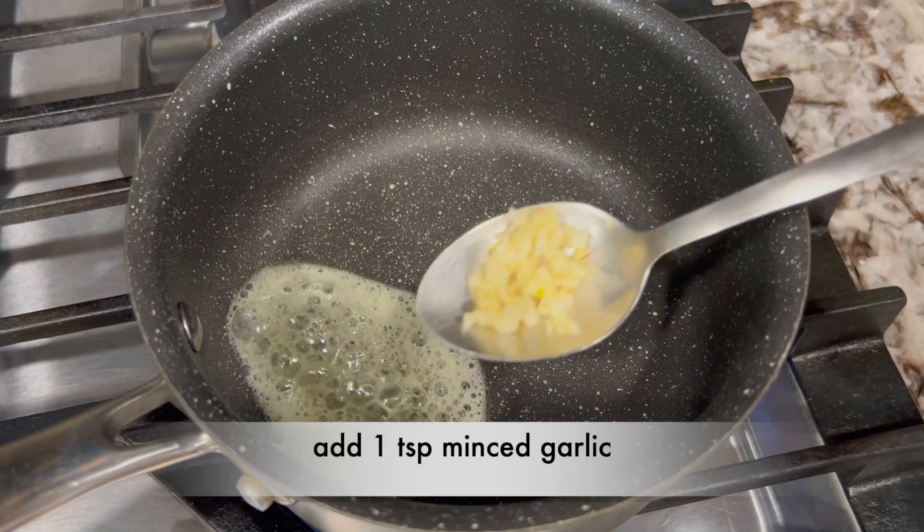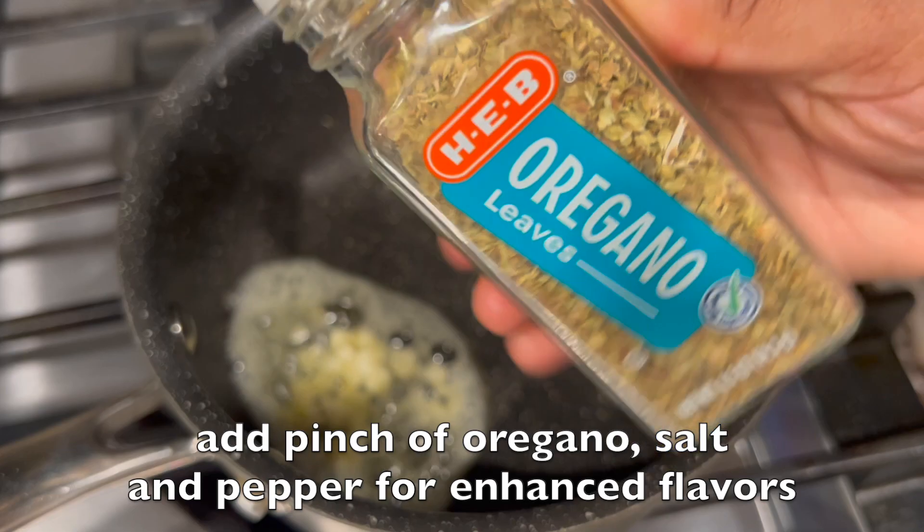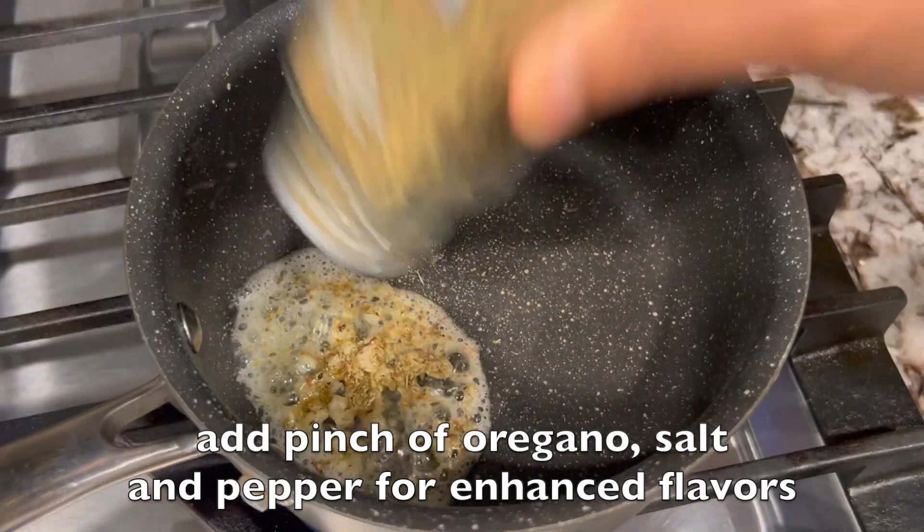Add 1 teaspoon minced garlic — finely chopped garlic with butter adds a nice flavor. Add a pinch of oregano, salt, and pepper for enhanced flavors.